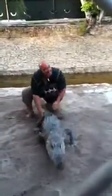We're gonna let this alligator go. You gotta be quick. Alright!